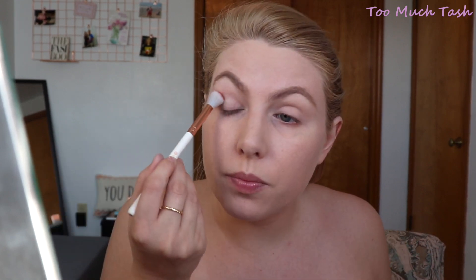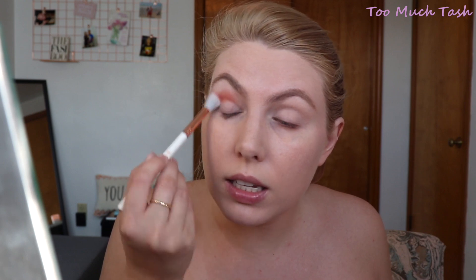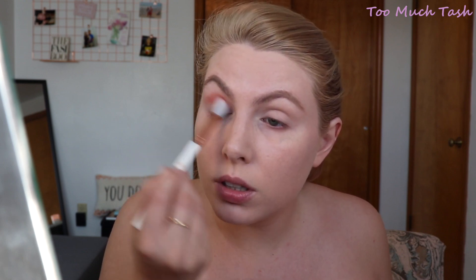I'm going to go in with a very fluffy brush — this is the Essence Eye Blender brush, it's pretty big and fluffy. I'm going to grab just a little bit of Rialgar and buff it into the crease to give a hint of orange, then really blow it out. Then I'm going to go in with that cream shade Tempera and go over it just a little bit to mute it a tiny bit.